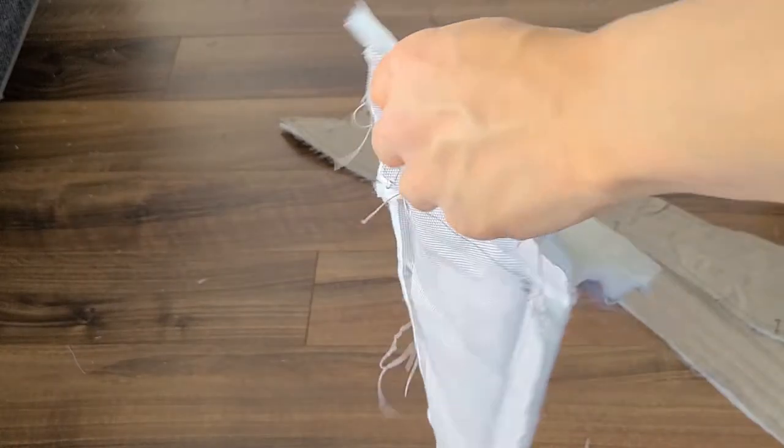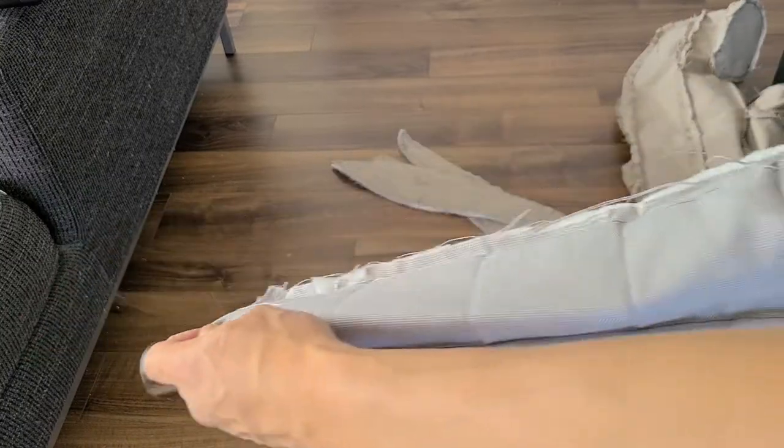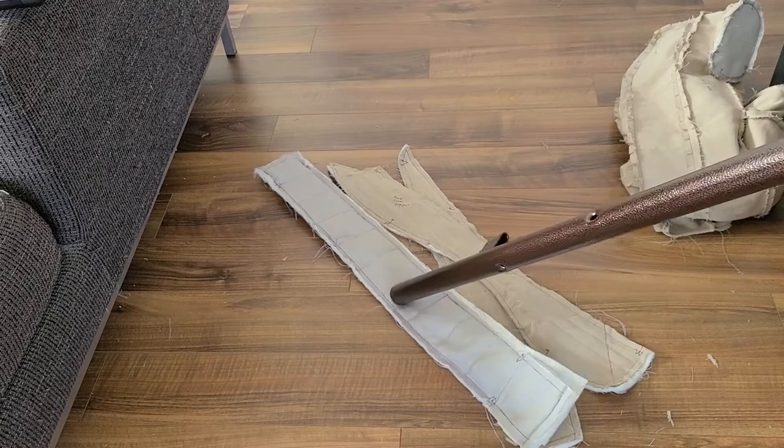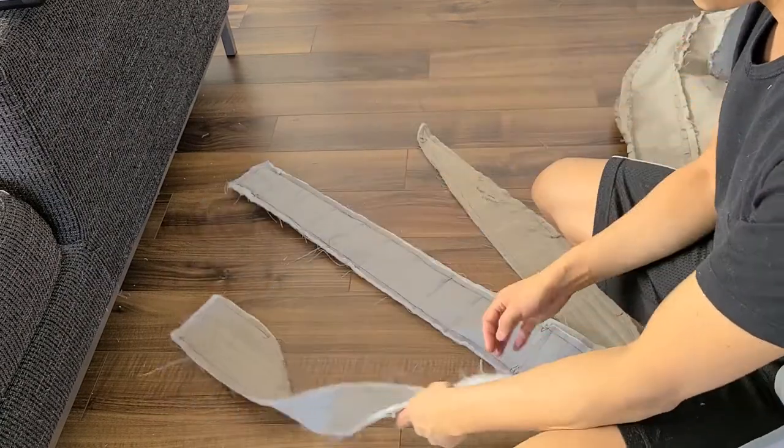When sewing the pipe cover, you'll only need to sew the sides together and the top seam. For the bottom part, make sure to cut six strips to attach onto the bottom of the cardboard base later on. I just want to test and make sure it can slide in easily — it fits, it slides.